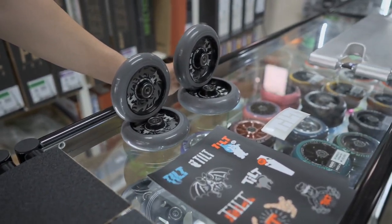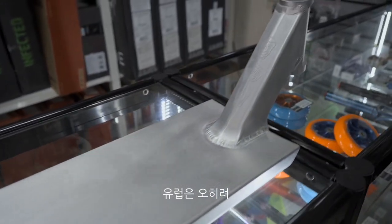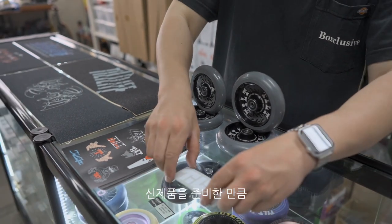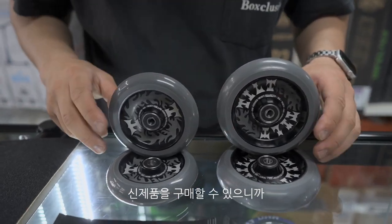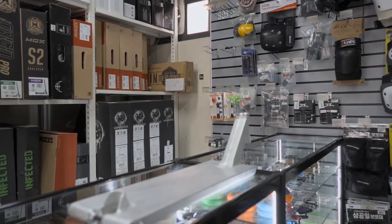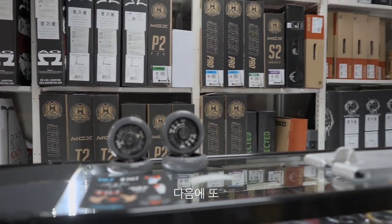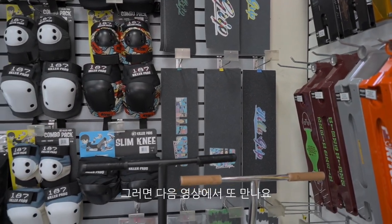지금 블레이더에 틸트 신제품들이 전 세계와 거의 차이 없이 들어오고 있어요. 유럽 쪽은 4월 22일에 물량이 공급된다고 합니다. 블레이더 샵에서 신제품을 준비한 만큼 미국 친구들 부럽지 않게 신제품을 구매할 수 있으니 많이 와서 구매하세요. 오늘 블레이더에 와서 신제품들을 담아봤고, 다음에 새로운 제품들이 들어오면 리뷰 영상을 또 찍어보도록 하겠습니다. 다음 영상에서 또 만나요.